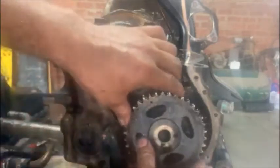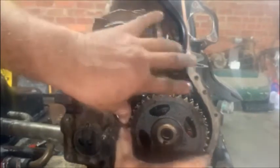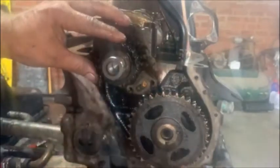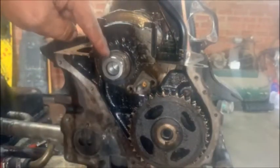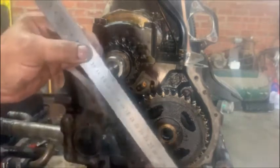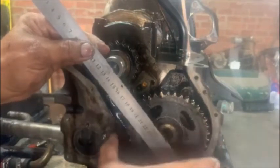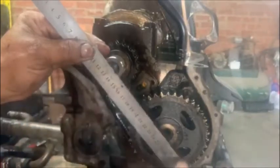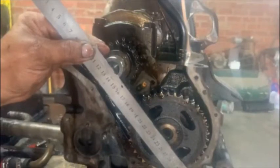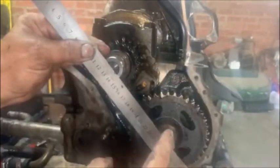Now we have to obviously line that up like we did before, to get all of those in line, making sure this is still in TDC. So when you line them up like that in the center there, it's gonna line up there and in the center there — two dots, center center must line up. Now you know your timing is going to be correct, and the trick is to get all of that on and get it lined up with the chain in place.